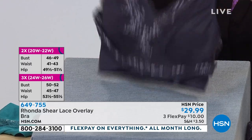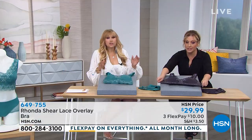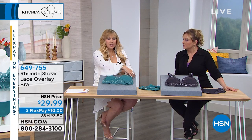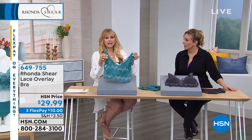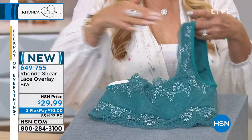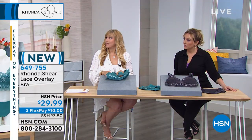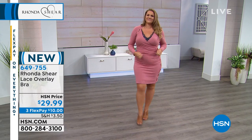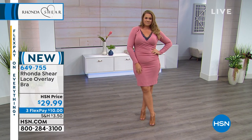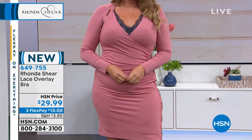We had to rework it to get the right lace so that you could still step into it and put it over your head. The lace itself is stretchy — so stretchy and soft. But most bras are just pretty in the front. We've taken that lace and brought it all the way around. So if you have something lower cut or more athleisure, show the whole back of that bra — it looks like a camisole. This is meant to be seen.